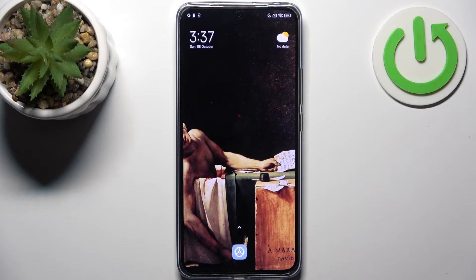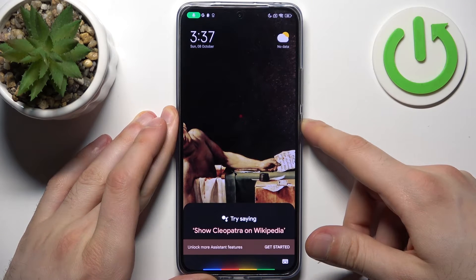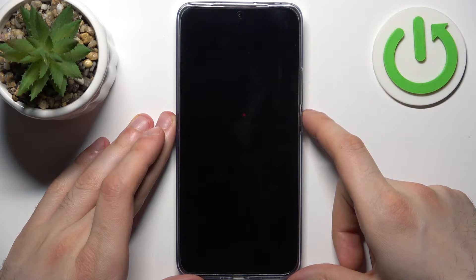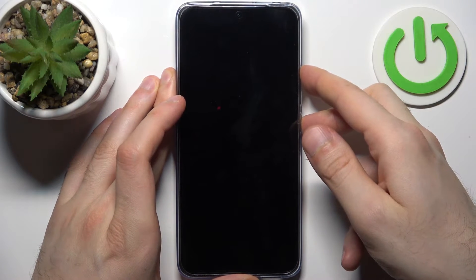Firstly you should turn your device off by holding down the power key. Then slide power off, and after it turns off completely, hold down a combination of keys — power key plus volume up — at the same time like this for a couple of seconds.